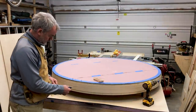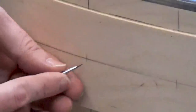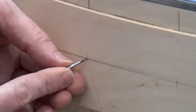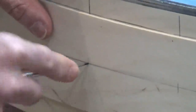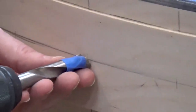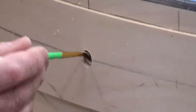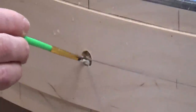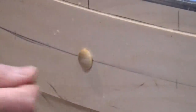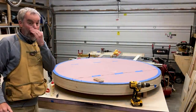I transferred my lines for the button plugs and I'm just going to drill half-inch holes and glue those in. I like to make a little mark for the hole first just to guide the drill bit. Okay, there we go — 47 more to go.